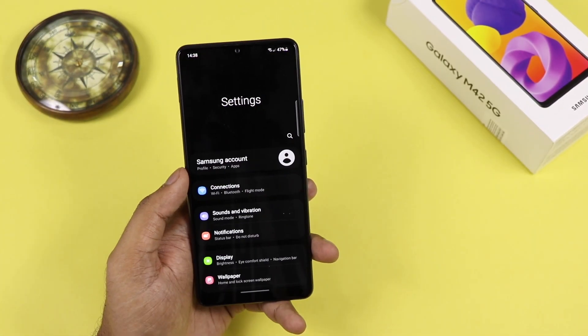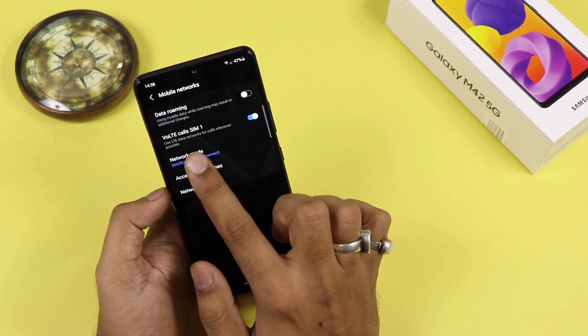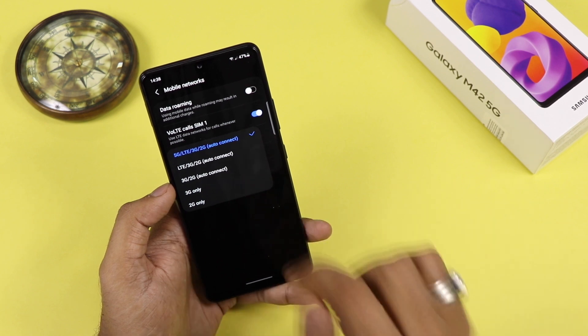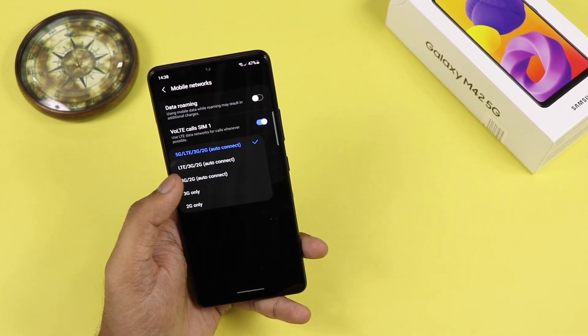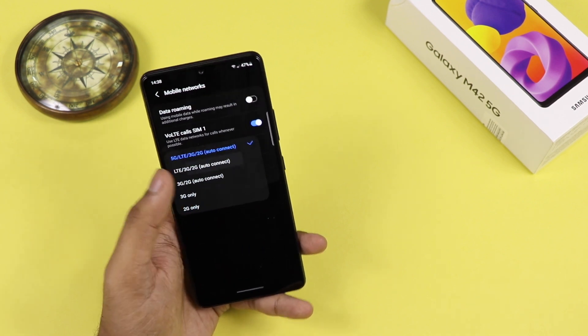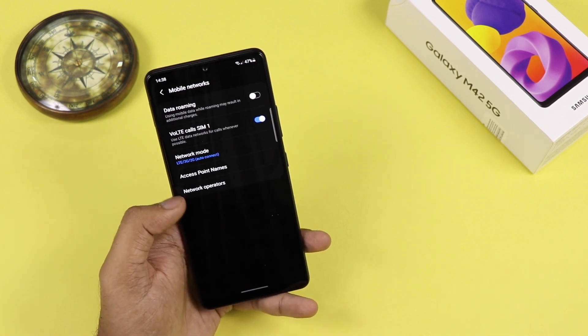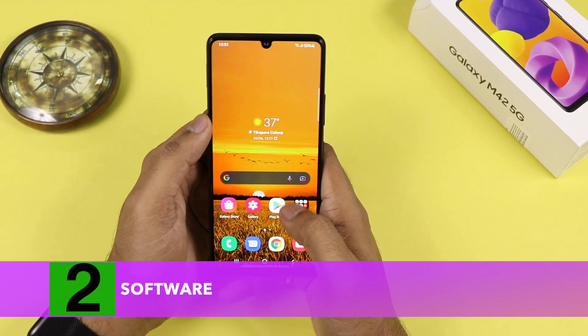The device is named the Samsung Galaxy M42 5G. I will show you the 5G network mode — you can see 5G, 4G, LTE, 3G, and 2G are all available. So 5G is definitely present, but currently there is no spectrum available, so you can't access 5G on any network. The good thing is that it is a future-proof smartphone.